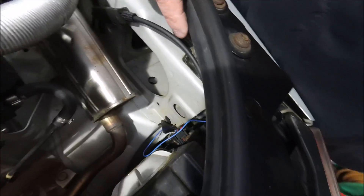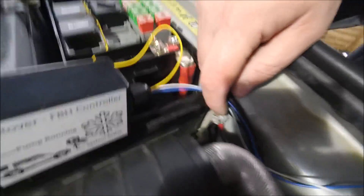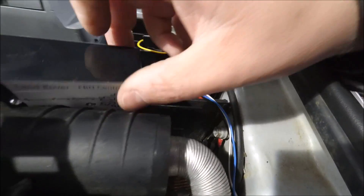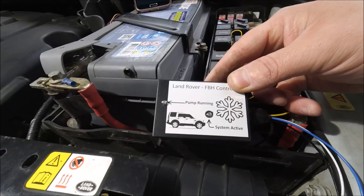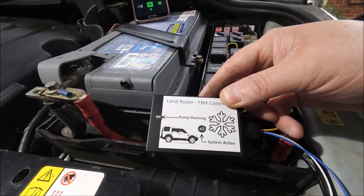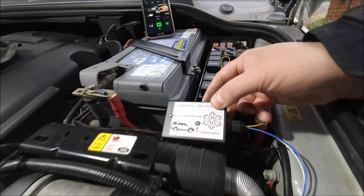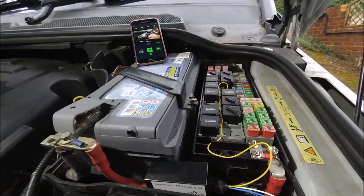The blue wire feeds down the inner wing to the back of the headlight — you've already seen that connection. The black wire goes to the ground connection on the inner wing. Now when you first power up the box it will come up with the system active light on for about 10 seconds and then go out, which indicates it's ready to use. The box fits down in the gap between the fuse box and the battery.